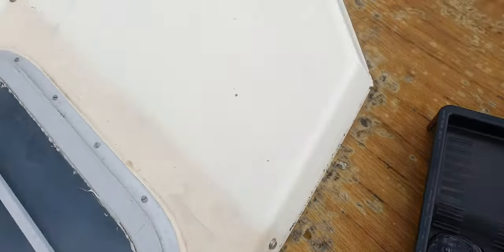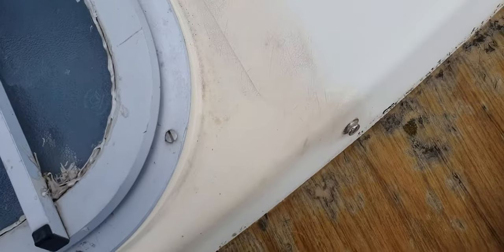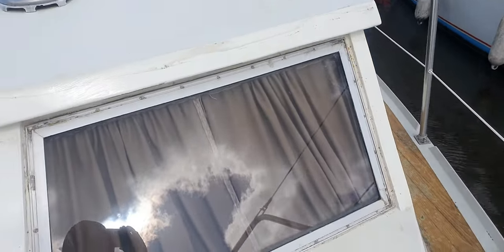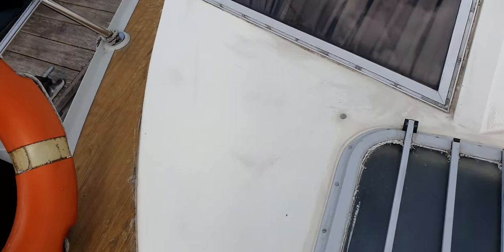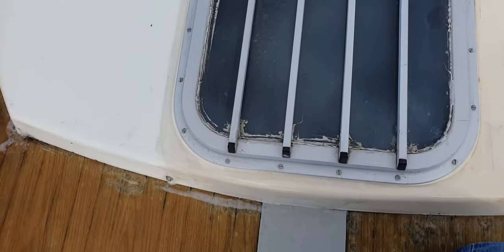That gel is going to be better for vertical surfaces. So I'm going to get this lapped on here and have a look. The Clean Bat gel stuff goes on a lot easier - I didn't need half as much. So I'm kind of going to wash it off now and see if it's done its job, which I very much doubt.